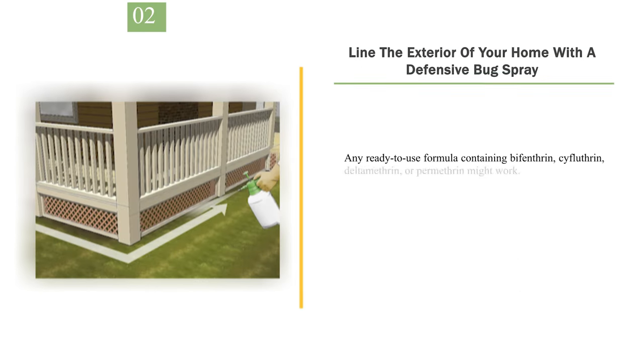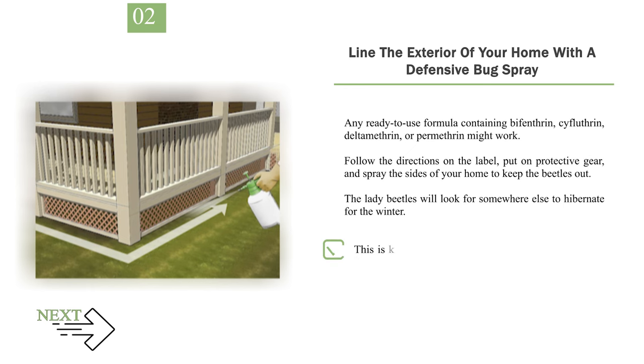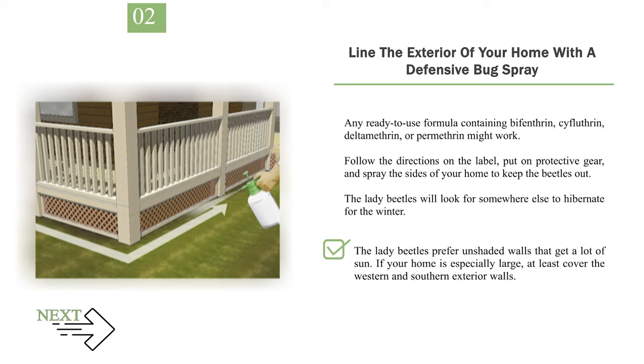Number 2: Line the exterior of your home with a defensive bug spray. Any ready-to-use formula containing bifenthrin, cifluthrin, deltamethrin, or permethrin might work. Follow the directions on the label, put on protective gear, and spray the sides of your home to keep the beetles out. The lady beetles will look for somewhere else to hibernate for the winter. This is a good option if it's impossible to seal up your home because it's very old or you have major repairs to make. The lady beetles prefer unshaded walls that get a lot of sun — if your home is especially large, at least cover the western and southern exterior walls.